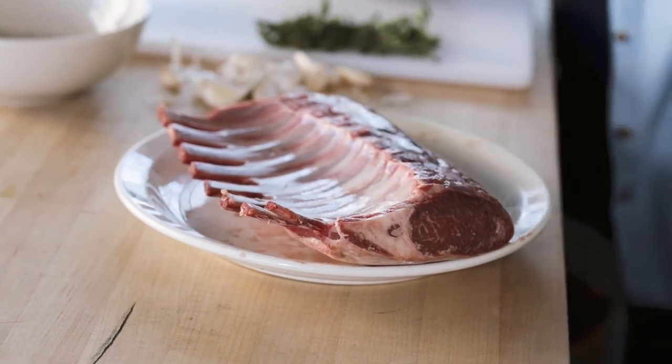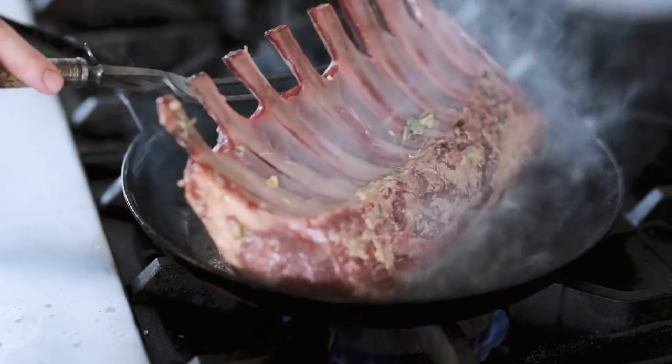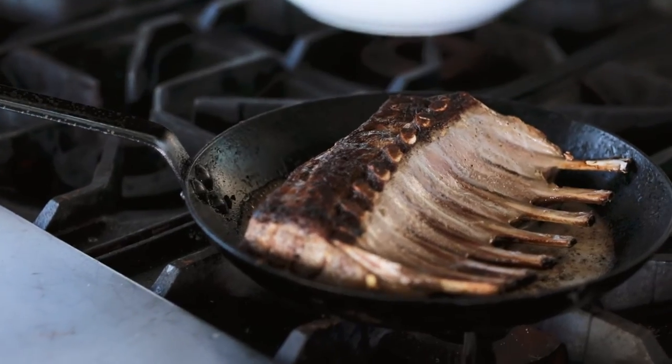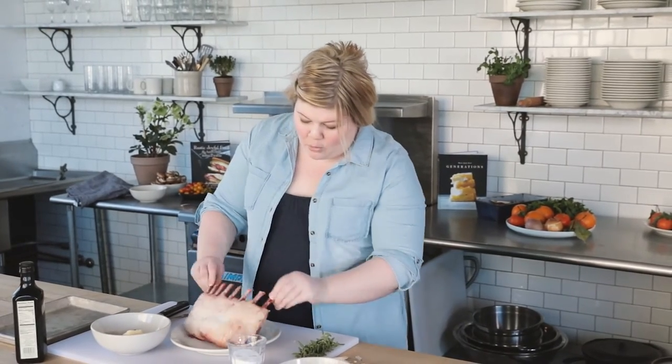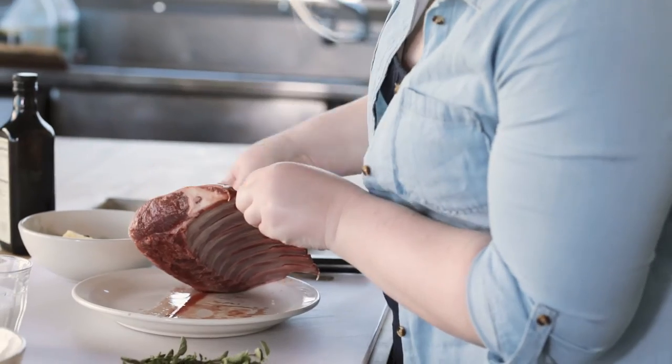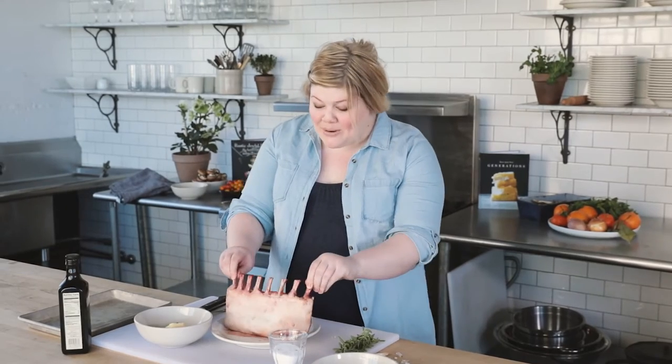Hello everybody, it's Danielle with Rustic Joyful Food. Today we're talking about Easter and Passover and lamb. We're going to demystify the entire rack of lamb process. Essentially it's just the rib bones with that gorgeous eye meat running all down the side of it, and if you haven't had a lamb chop before, you guys are in for such a massive treat. It's so easy to make this.